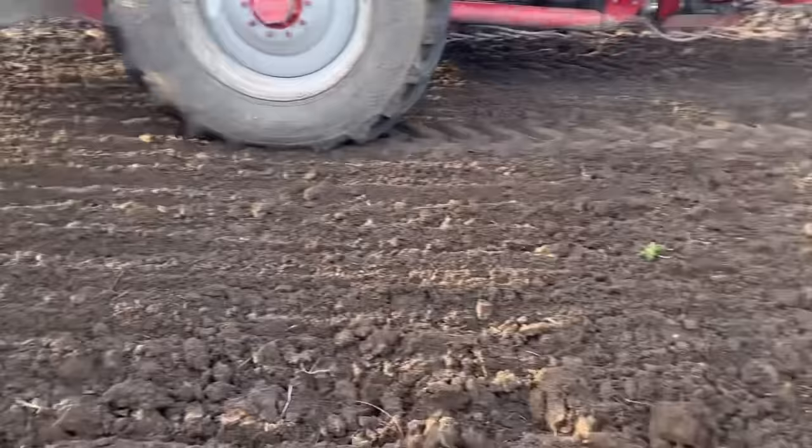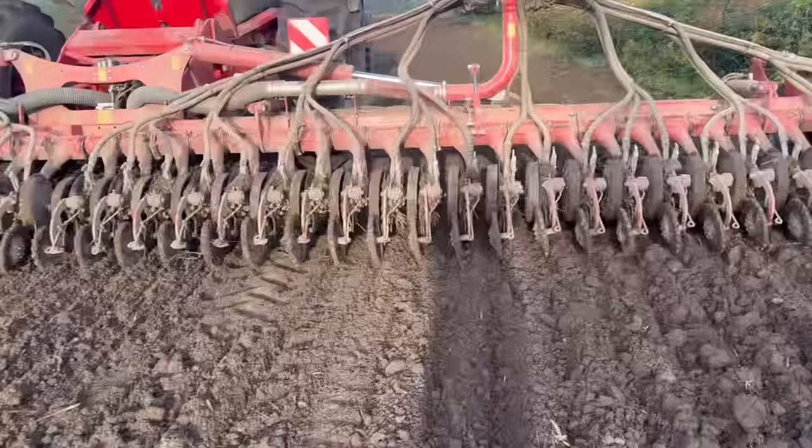I can't see anything, I don't know why he stopped. Apparently the disk had stopped turning - might have had a stone in it or soil set overnight. They're turning now anyway.